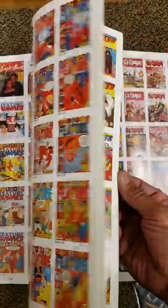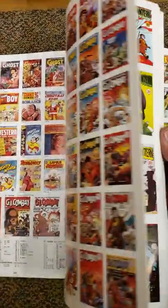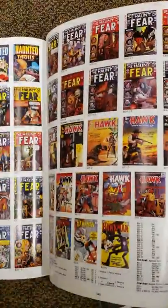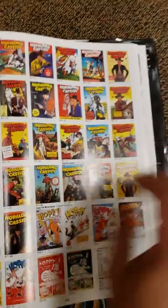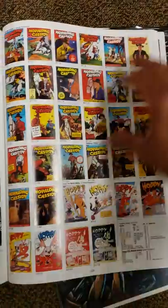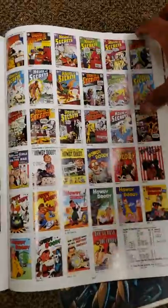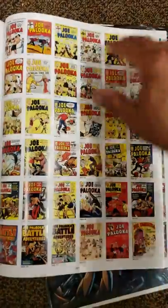Mighty Mouse, Dick Tracy, Exciting Comics. So many books — G.I. Combat, The Green Mask. All the different names they came up with. Fear. These are cool — all these old books. There's House of Secrets, Human Torch, I Love Lucy, Tessie James, Joe Palooka, Jojo, Journey into Mystery.